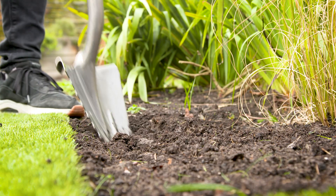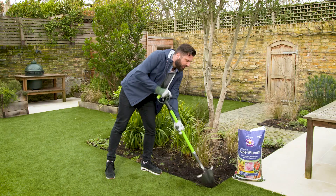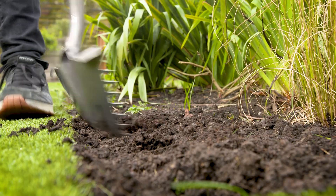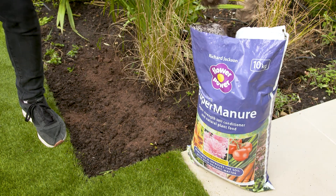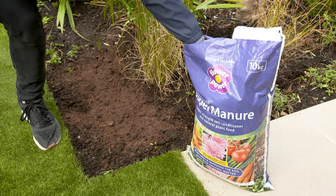Start off by digging your border at least six inches down, turning over the soil and opening up that structure. Once you've dug over your borders you're ready for adding some organic matter, and here we have super manure which is ideal for adding into your soil.